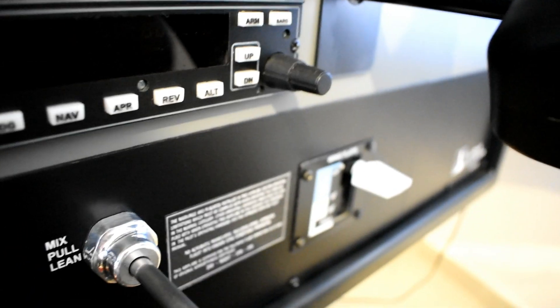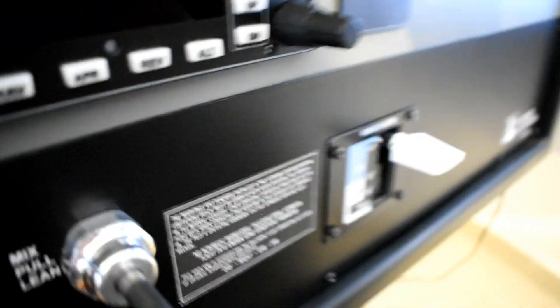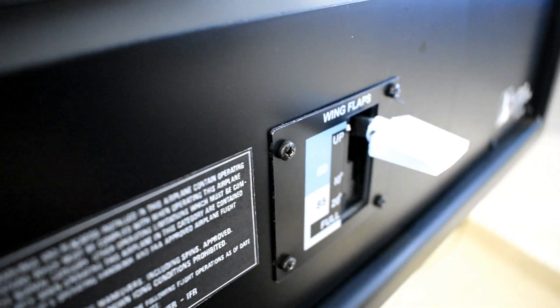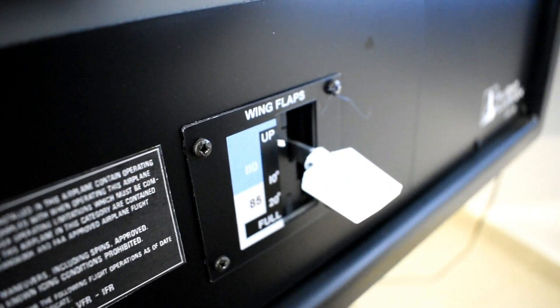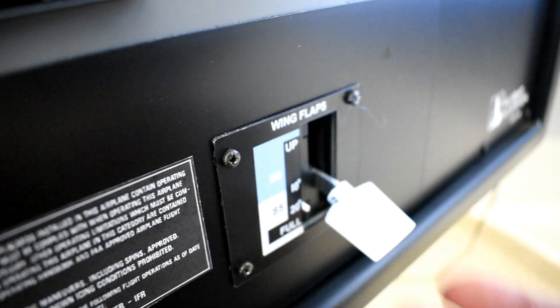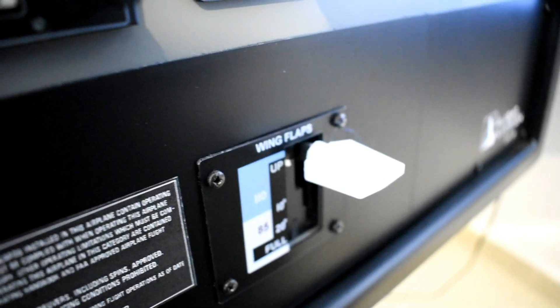Another thing I have to show you — I'll put the battery on again to do this — is the flaps indicator. By getting the flaps down you can see the indicator moving as well. That one is from Flight Illusion as well.